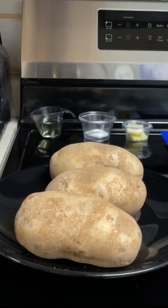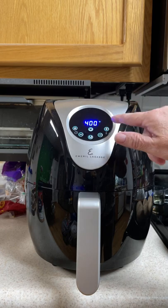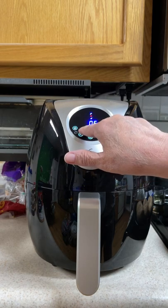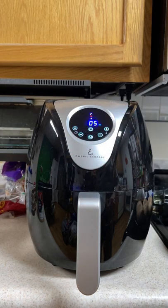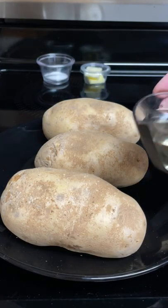Air Fryer Baked Potatoes. Preheat your air fryer to 400 degrees for five minutes. Take your clean and dried potatoes, oil them, and salt them.